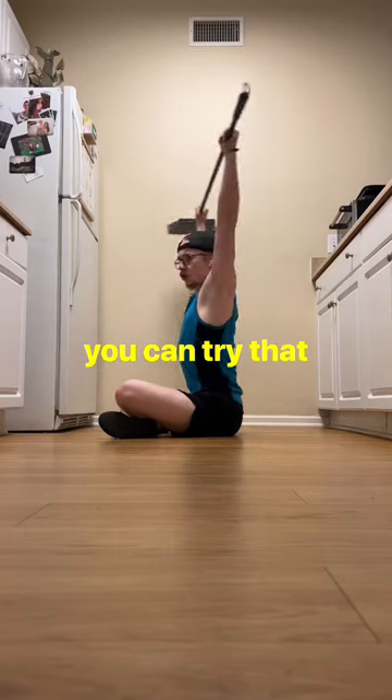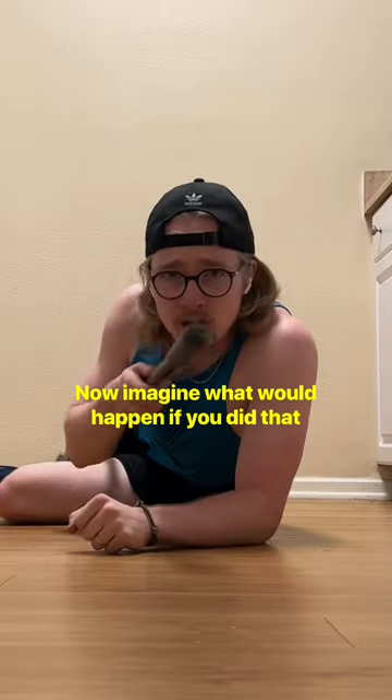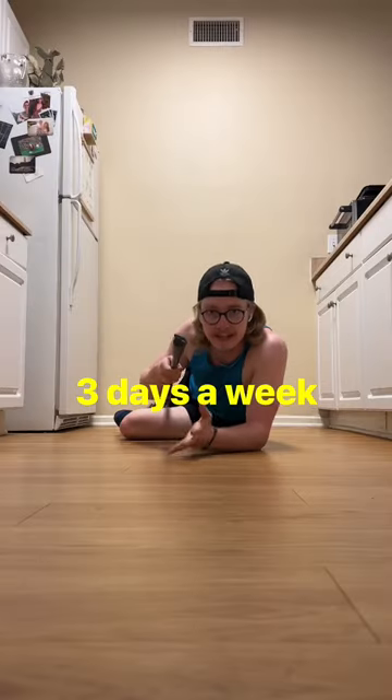Now, if you'd like, you can try that more advanced shoulder mobility drill, and you'll be super surprised. Imagine what would happen if you did that three days a week.